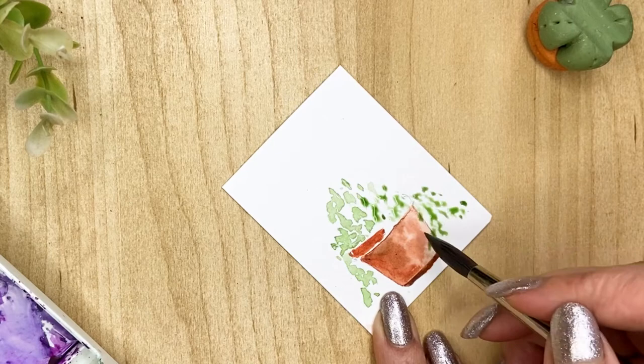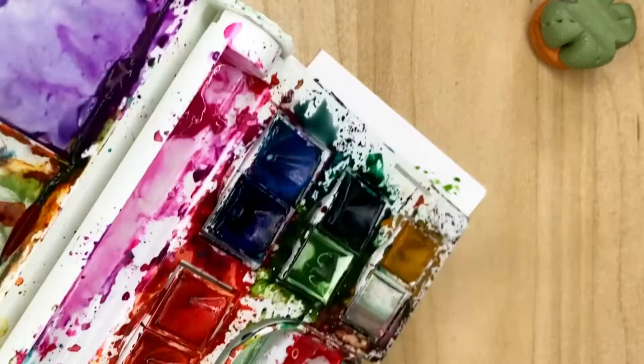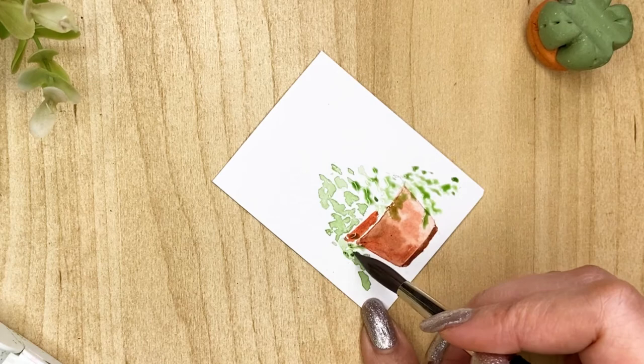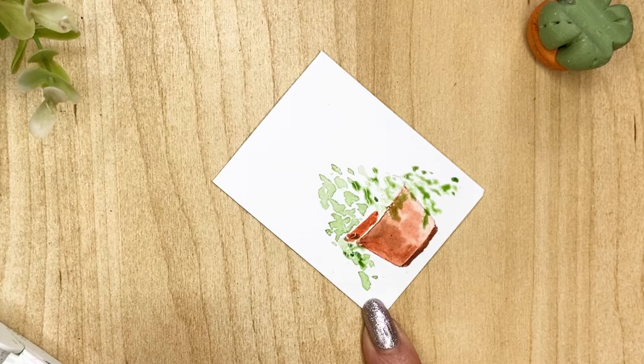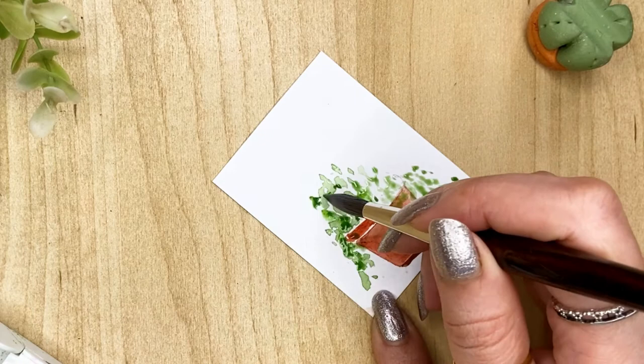Now we'll move on to our darker shade — the same sap green but more pigment and less water — and then we just drop it again. Make sure that this time you have taken a little darker mix, and try not to cover up all the white spaces that we have left because they give a nice effect. Here towards the pot you can make it a little bit darker.